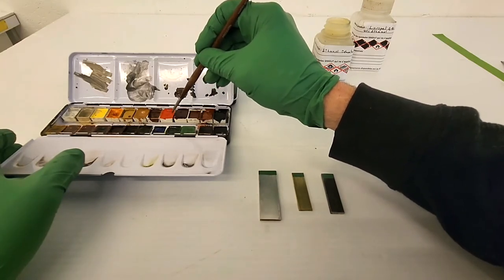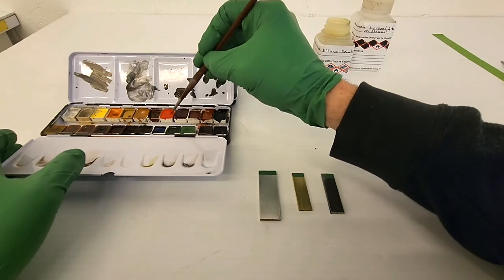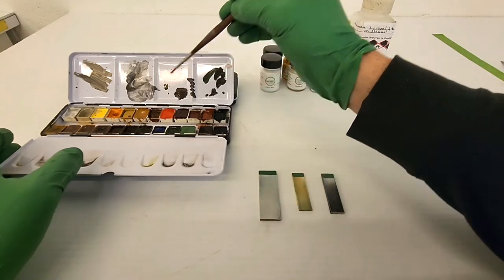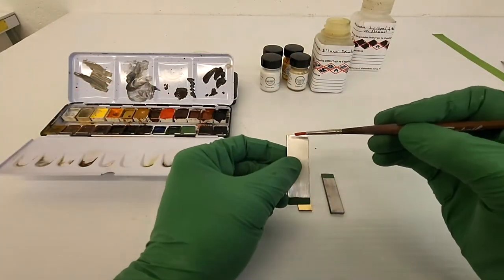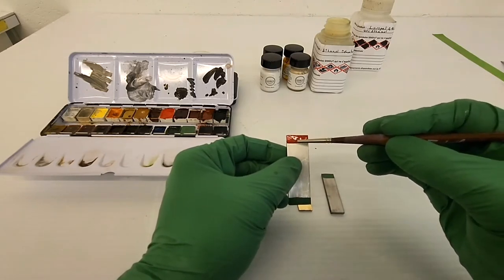Since it contains Larapal, this paint can be activated simply with a solvent and will give a very glossy finish when it dries. It's easy to add gloss by working the color with a Larapal solution like the one we used earlier.